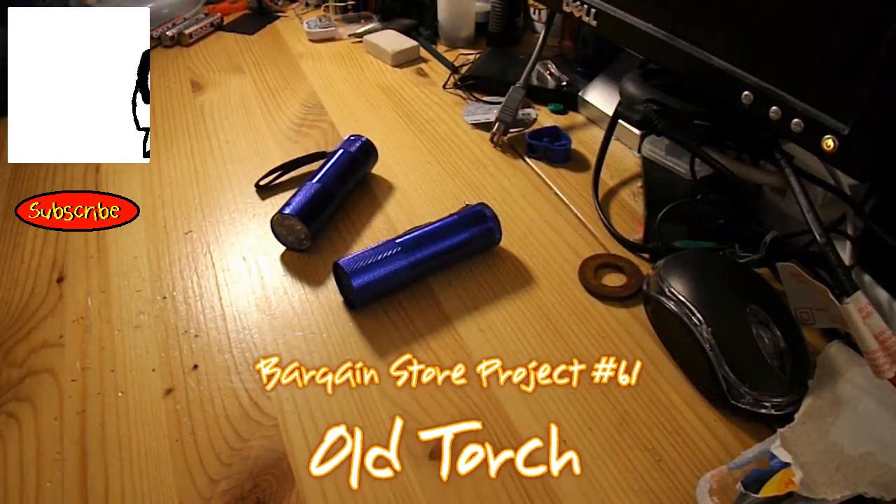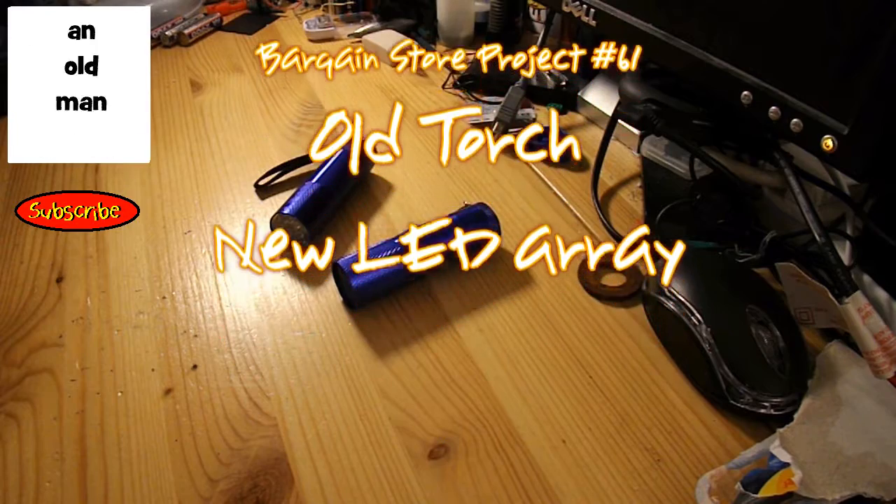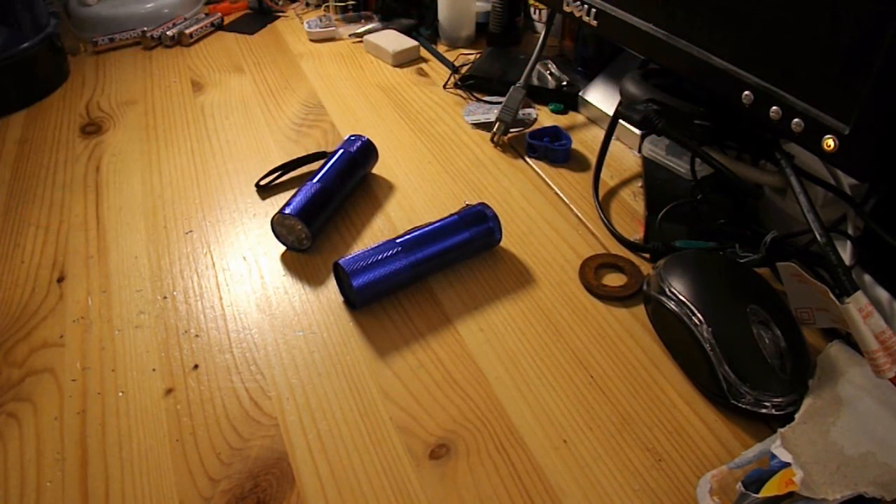Hi guys, Bargain Store Project. This one has a little bit of a twist this time. Normally I take an item and use it for a purpose it was not intended for. But today I'm going to take an item and use it for exactly what it was intended for, more or less.